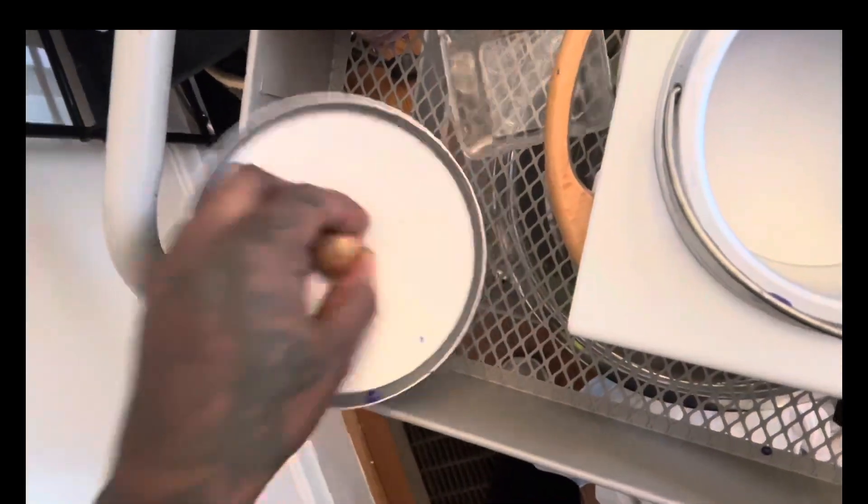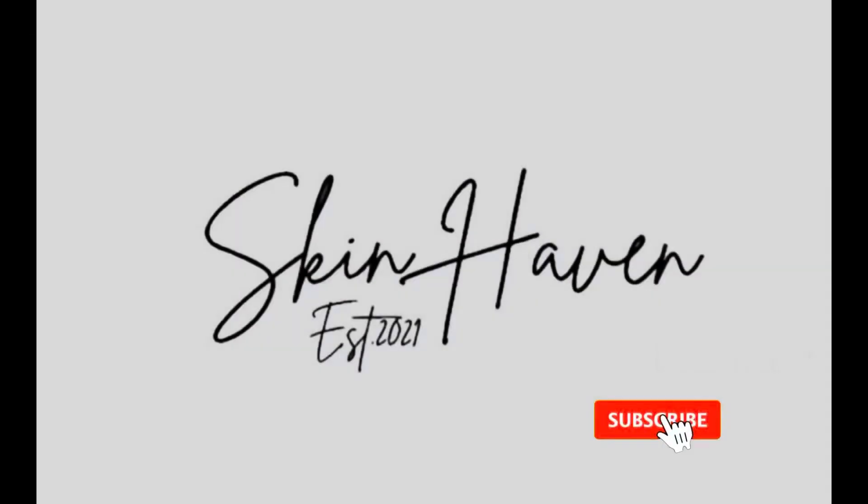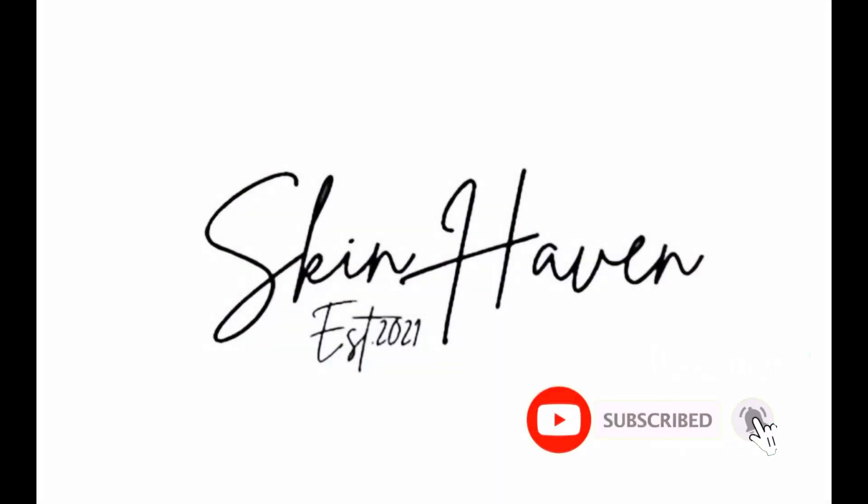If you enjoyed watching this quick tutorial, please like, follow, and subscribe to my channel. I will have a lot more tutorials for my new estheticians. Thank you again for joining and I'll see you soon.